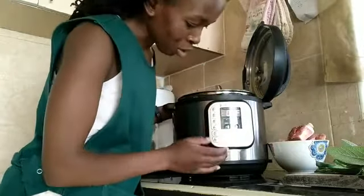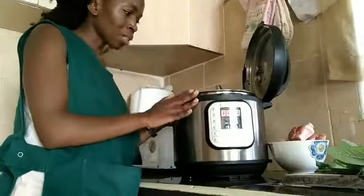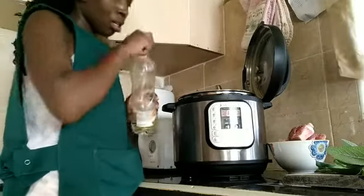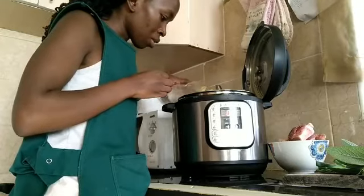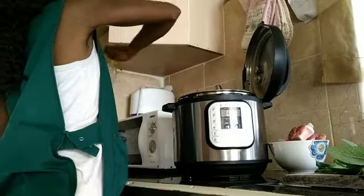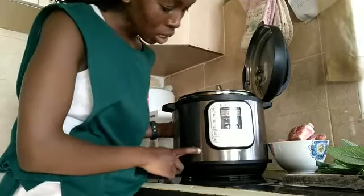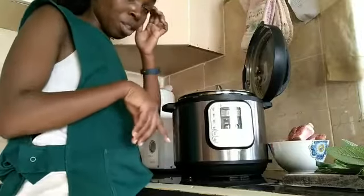This is my instant pot. I'll set it to sauté — it gives me 30 minutes. Then I'll wait for it to get a little bit hot and I'll put a little bit of sunflower oil to brown my bones, just a teaspoon. I'll give it a few minutes to be hot, and when it's hot I will cook my bones and wait for them to brown.